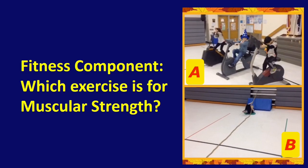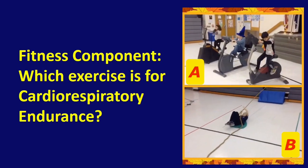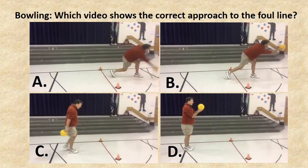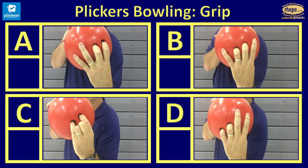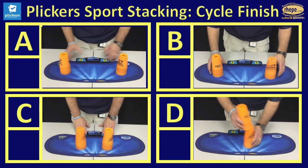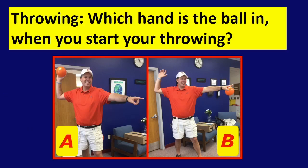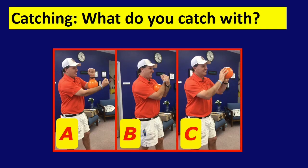Here are some examples of items that we have already tested for. We just did muscular strength. Here's cardiorespiratory endurance, bowling foul line — many of these you can find on the RHEPE YouTube site. Bowling grip. Cup stacking 3-6-3. We have a 3-3-3 and we have a cycle finish Plickers assessment. Which hand do you start with when throwing? Which foot do you step with, and how do you catch the ball?